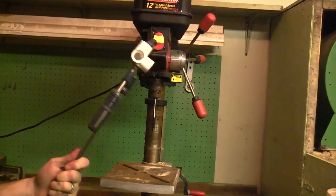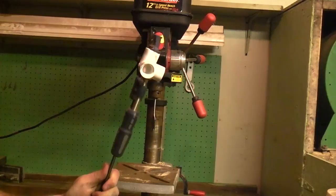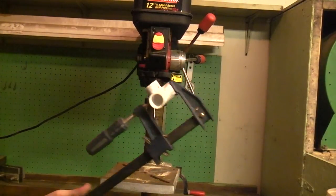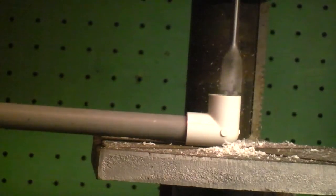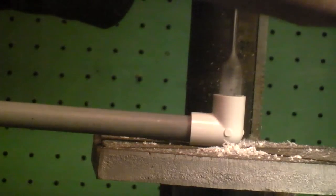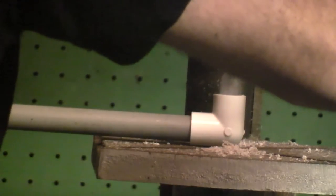I'm not sure if I screwed up or what, but this is threaded in on one side. There's three sides — one side's threaded — so I'm going to attempt to drill out the threads. If not, I'm not really sure. This might be a bust. Got rid of the threads, so we can finally move on with the project.